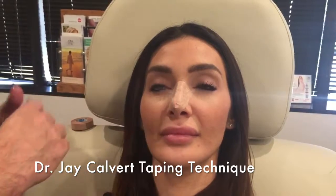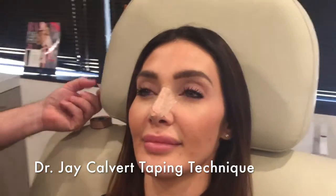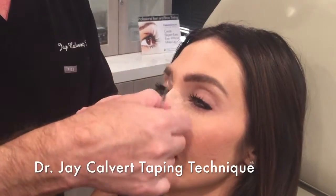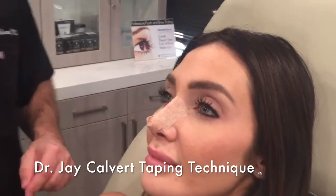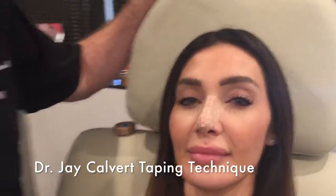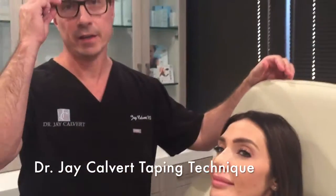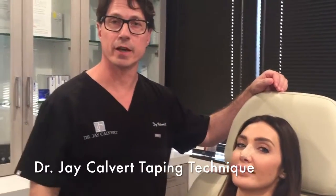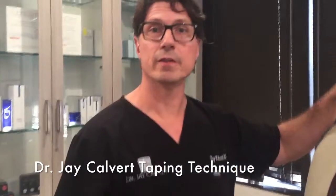You can trim this little beak if you want to or just leave it in place. Then I use one other piece just to lock that tip tape over the nose. With this in place, you're able to get good compression. This is done typically at night. You can tape it in the day for the first three or four days after the dorsal splint has been removed.